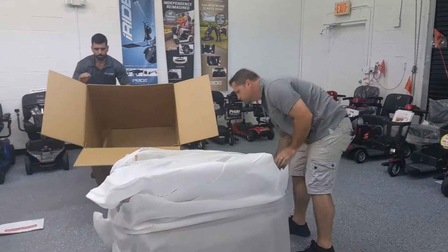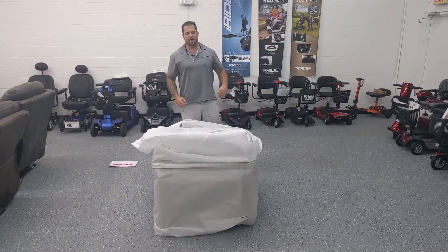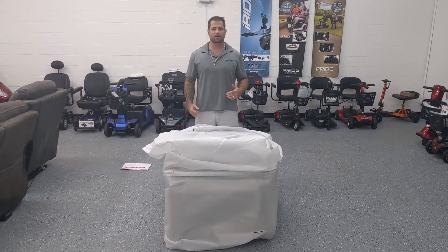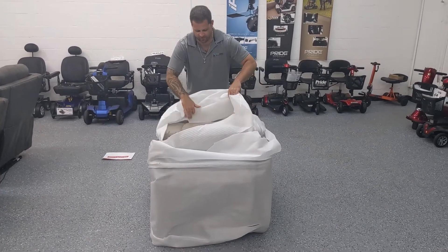Now that we have the chair out of the box, we're going to go ahead and start to unpack it. As you can see, there's plenty of foam.